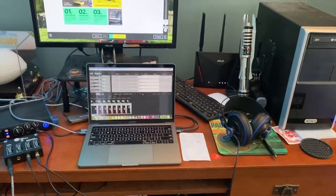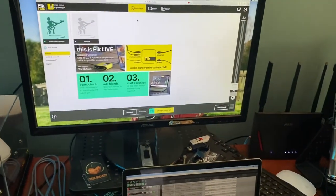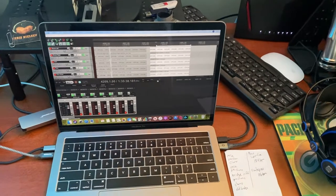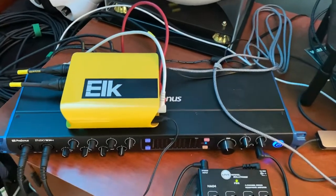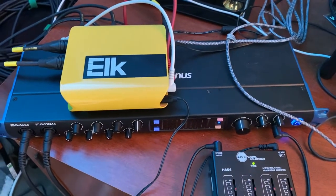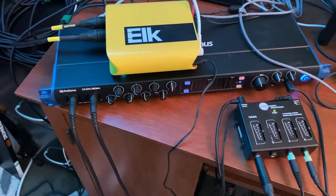We've got four of us here: drums, bass, guitar, and vocals. Then we have our other guitarist Chris — he is in Pittsburgh, so he's plugged into an Elk Bridge up there where he lives. This is how we're running everything in here.